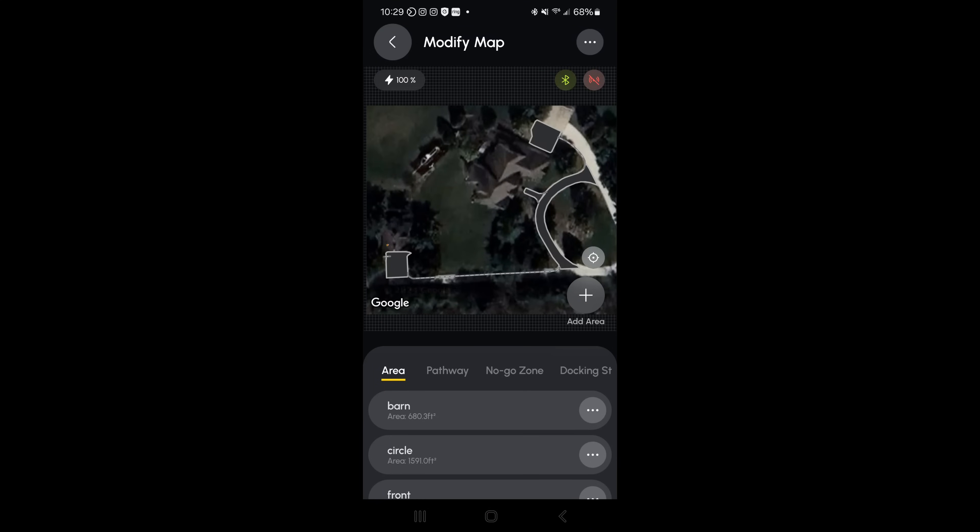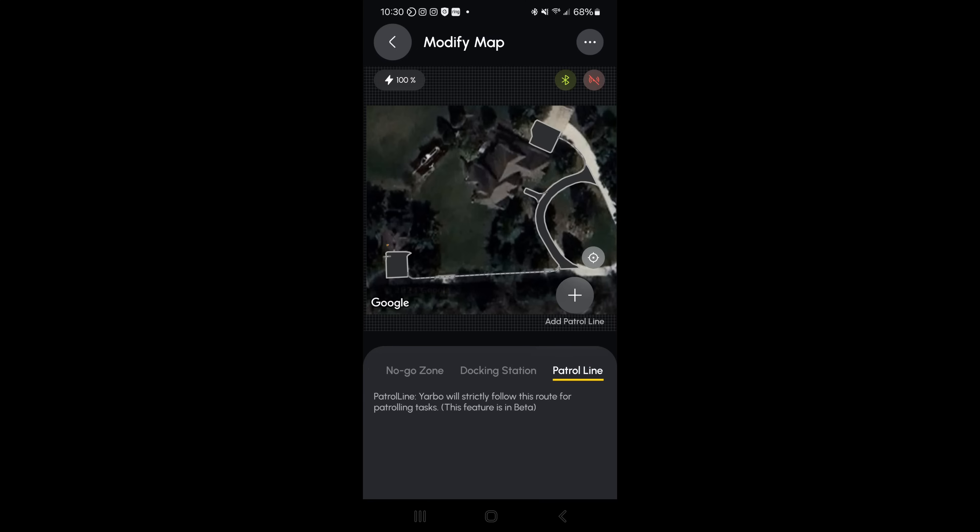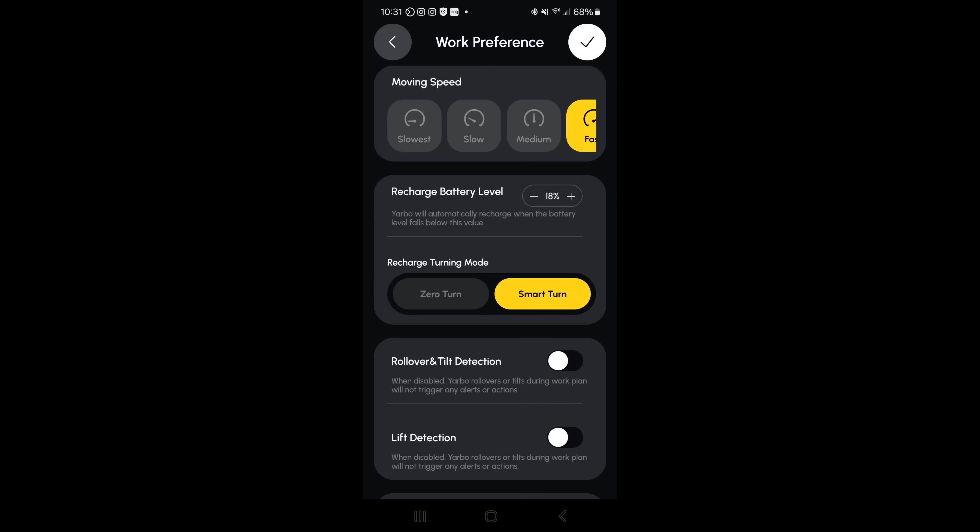Now I have the Yarbo in my barn so it doesn't get GPS, but in addition to the area, pathway, no-go zone, and docking station options, now that we have the smart assist module on we get a patrol line option. This patrol line option allows me to draw a line or a pathway around my property however I want and it will follow that line exactly to patrol. It uses the cameras to look for any people and will actually send an alert out telling them they're being watched and to leave.